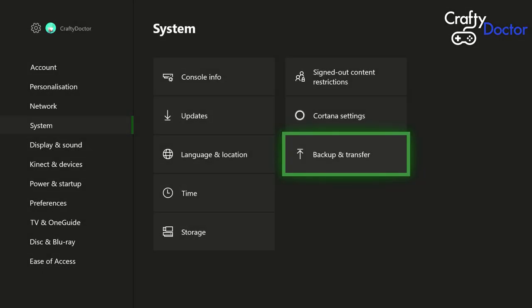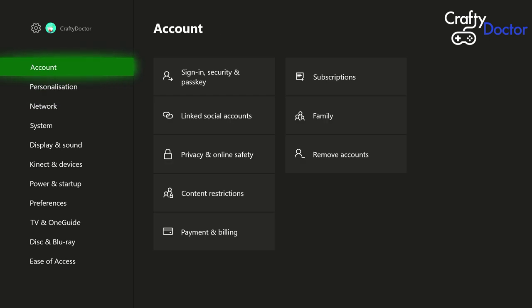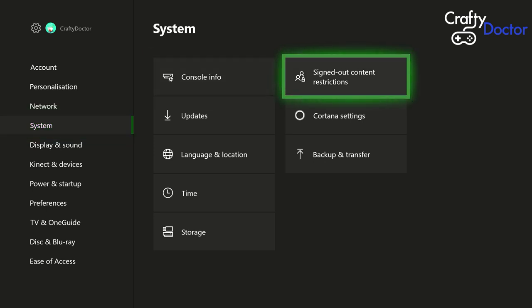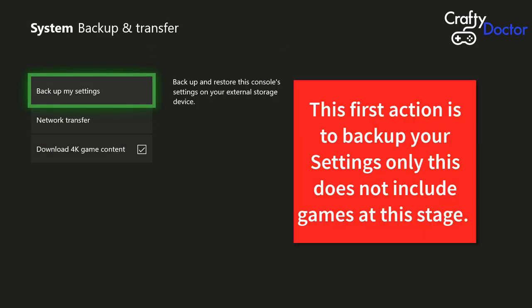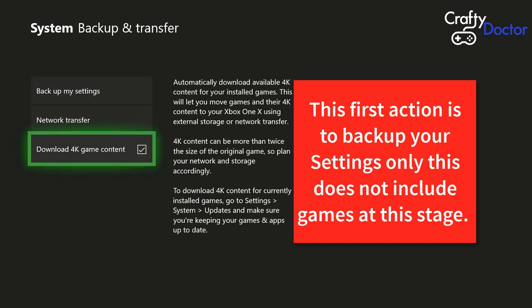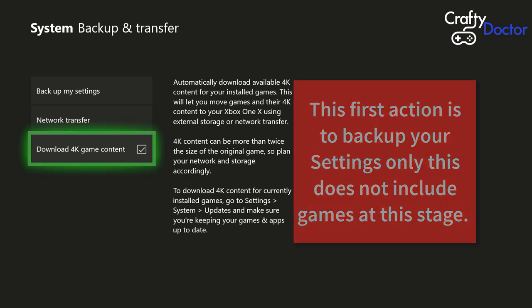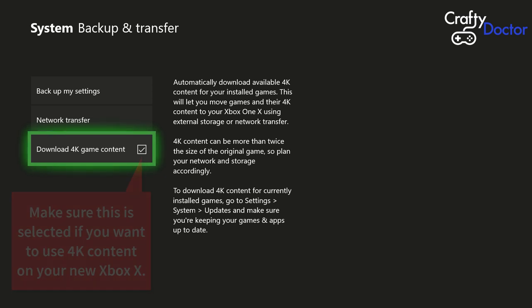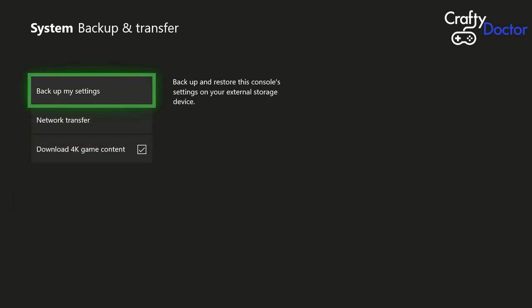Next we need to go into our home menu, go into Settings, then on the left-hand side go down to System, and then once in System go across to Backup and Transfer. The main thing to check here is the bottom option that says 'Download 4K game content' — we need to make sure that is ticked. Obviously if you're not bothered about 4K content you don't need to tick it, but if you're transferring across to a new Xbox One X or Scorpio, you need it ticked.